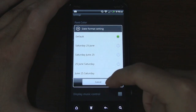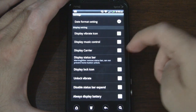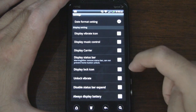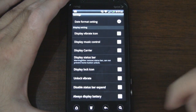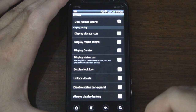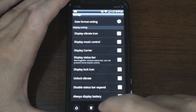Here we have date format — I'll leave it on default. We can display the vibrate icon — I'll show you that in a second. Display music controls, display carrier — not sure who wants to proudly display their carrier but you can do that. Display status bar — I'll go ahead and enable that as well. Display the lock icon — if you don't want that lock icon to be there you can turn that off. Unlock vibrate will make your phone vibrate when you unlock it. Disable status bar expansion when you expand it — so if you want your status bar showing in the lock screen you can have it expandable or non-expandable. And always display battery — why not turn that on.